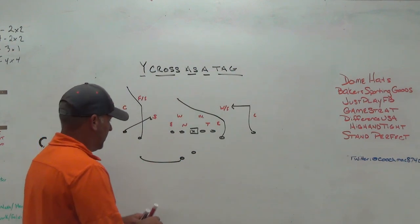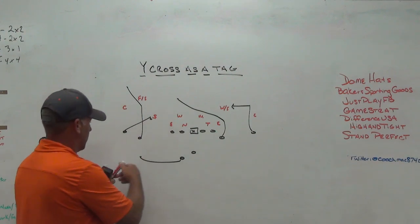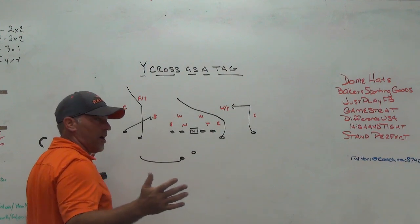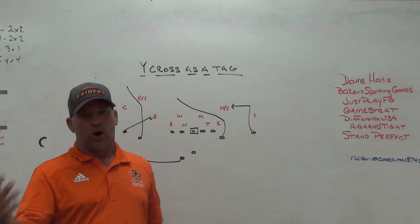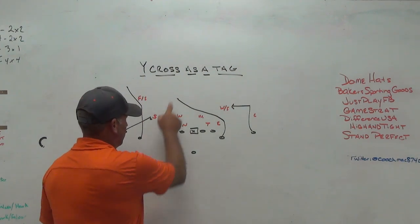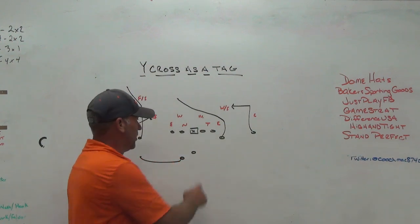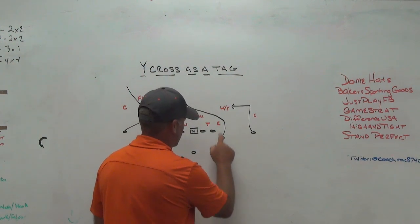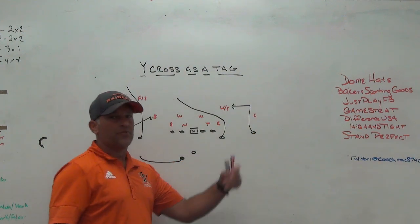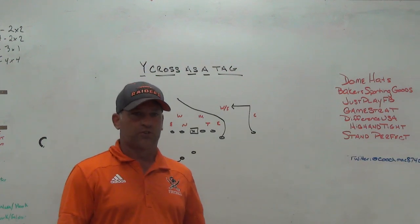The first way we do it is we tag it off of our three-man snag. To the front side we're running our normal three-man snag concept. Air raid pundits and wide cross gurus will notice right away that the back is pushing to the same side as the wide cross — I know that's not the traditional way. Normally you would push the back to the side the wide cross is coming from, so you can create that backside curl flat if you get a single high safety or can't get the cross and come back side.